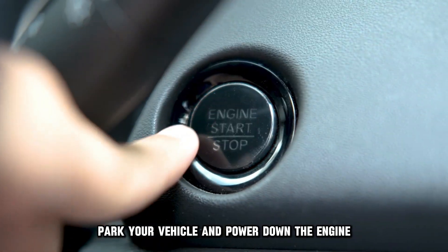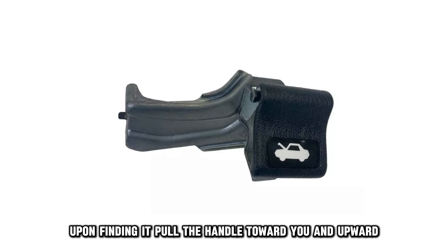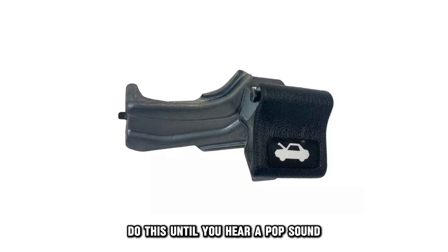2010 to 2014 Subaru Outback. Park your vehicle and power down the engine. Check beneath the steering wheel to spot the release handle. Upon finding it, pull the handle toward you and upward until you hear a pop sound.